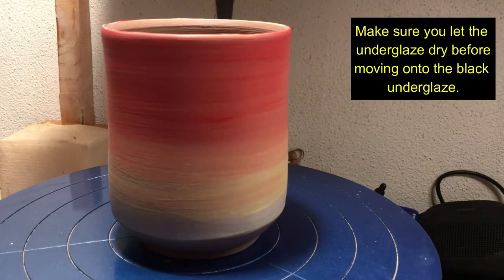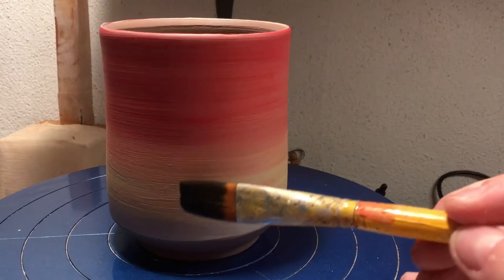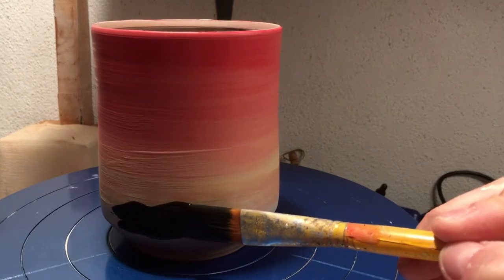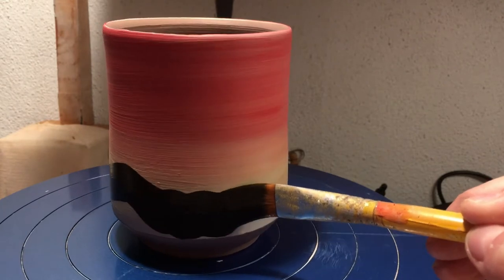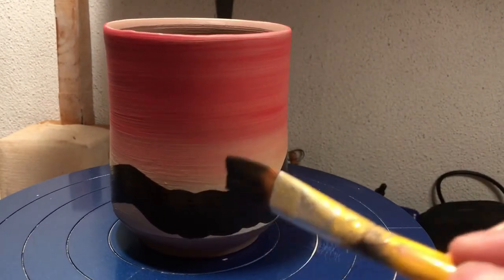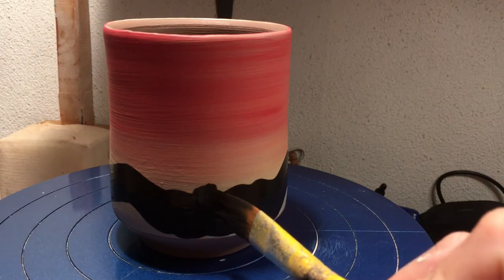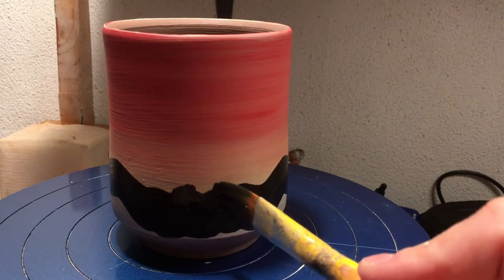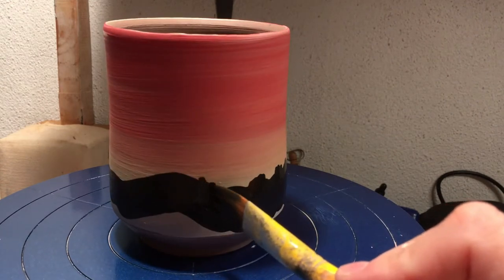Our surface is dried and I am going to pick up some black on my brush and just wiggle around, jump up and down to make that mountain. If I don't like something here — this looks kind of weird — I can come in and make it look a little bit more mountain-y, more jagged instead of so perfect.